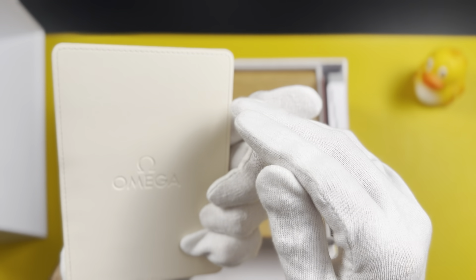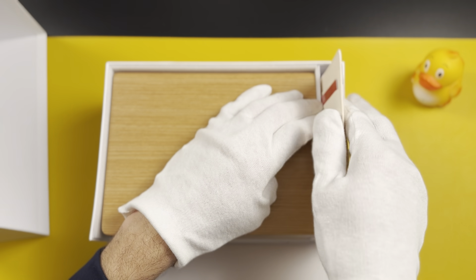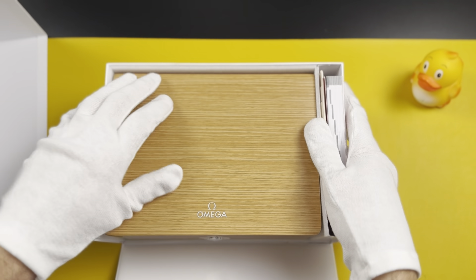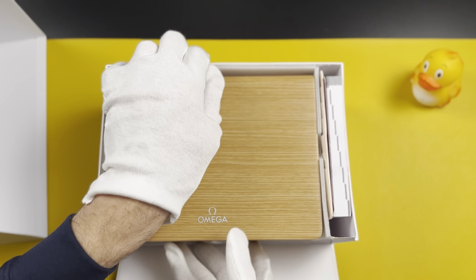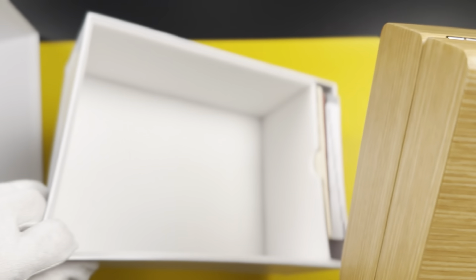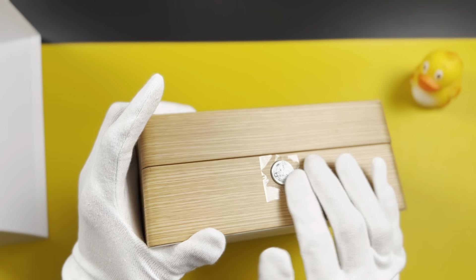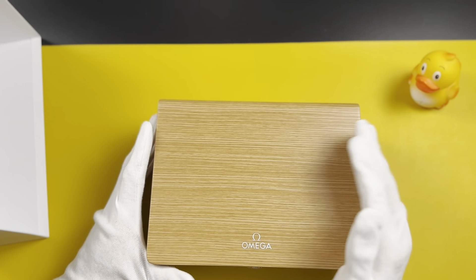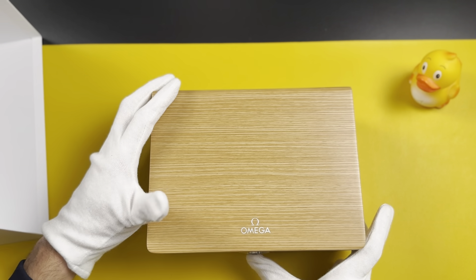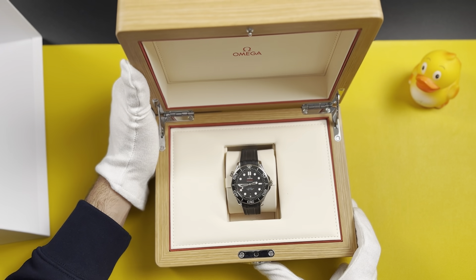This is the premiumness of how Omega does things — it has a very nice finish and feel. For a watch that costs 5,000 euros and more, it's what you would expect. Here is the box — I'll take it out. It's a wooden box, a really beautiful one. It's completely new and made out of special wood. I'll open it now.